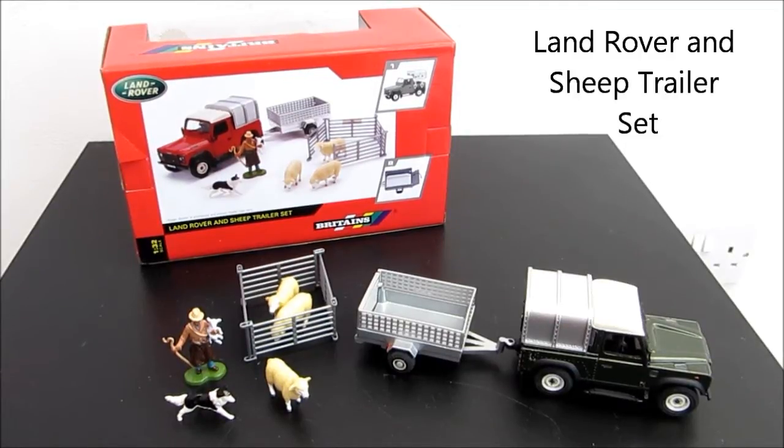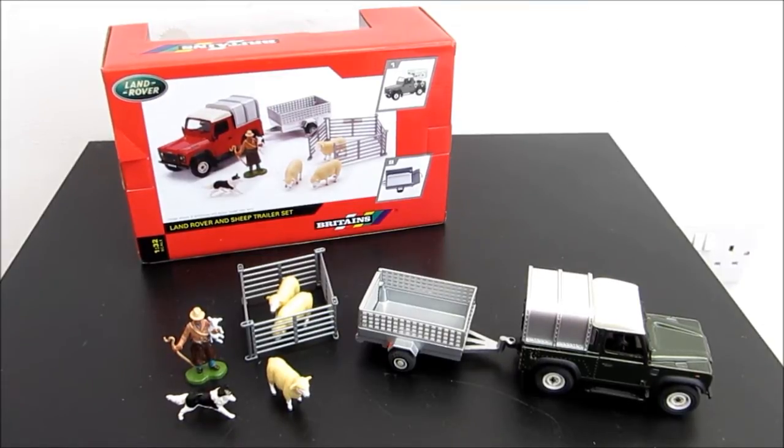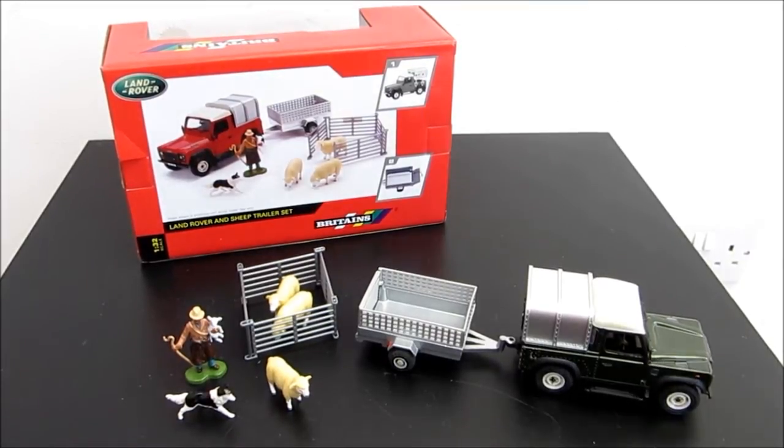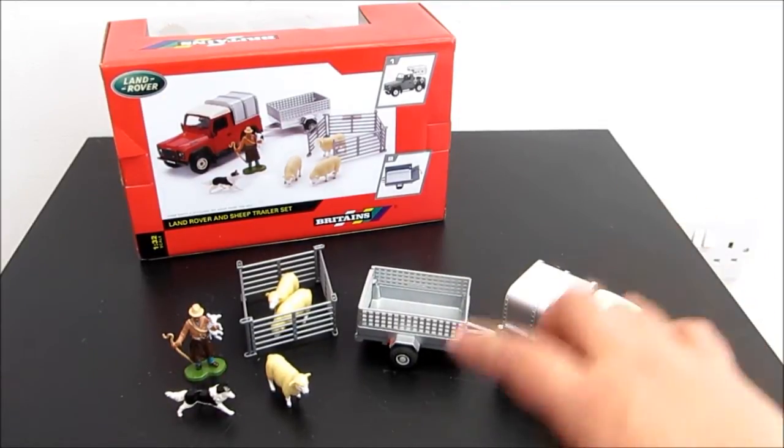Hi, I'm Eileen from ET Speak From Home. This is the Britain farm toy. It's 1 to 32 scale and what I have in front of me is this Land Rover and sheep trailer set.